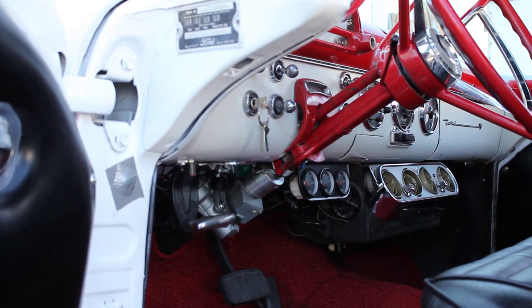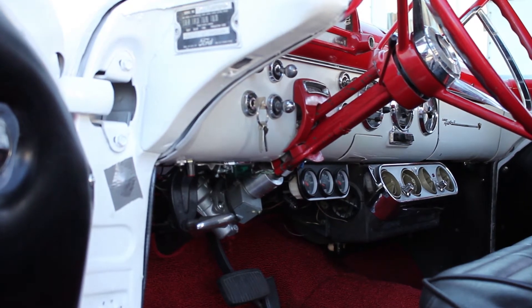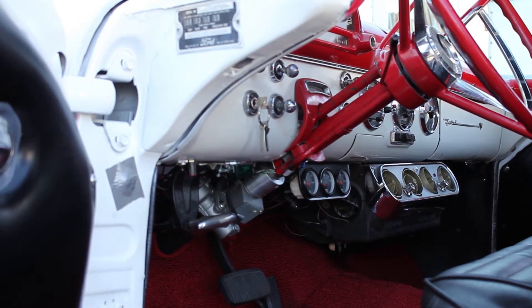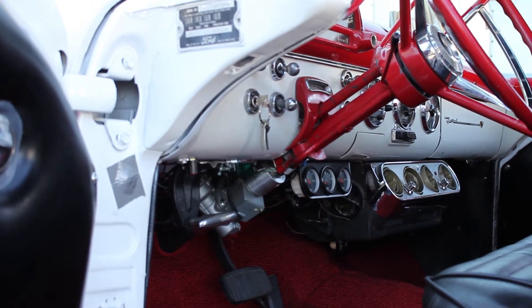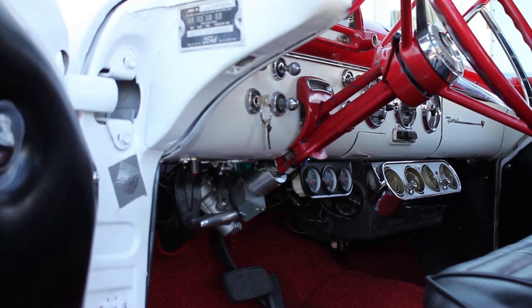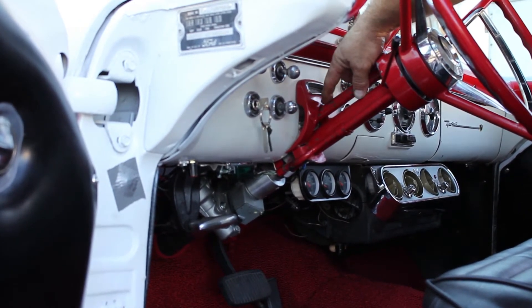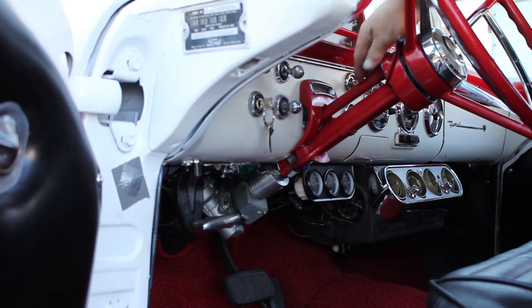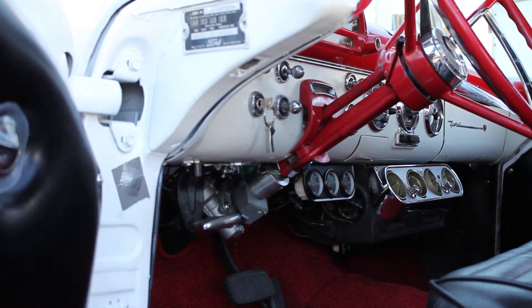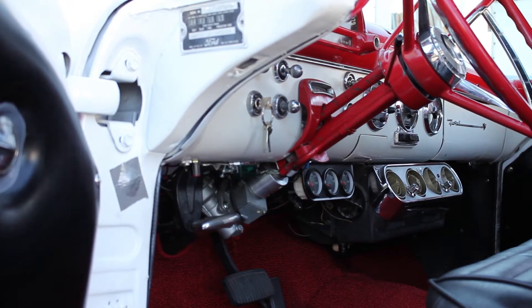In order to do this operation, we will need to remove the steering column with the steering box, it being all one piece. Also, you will see that the shifter rod is up above the column and parallel to it — it will have to be modified as well in order to allow the electric motor to be installed.